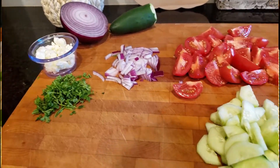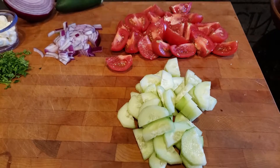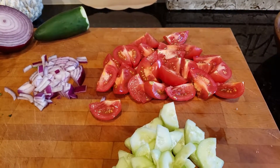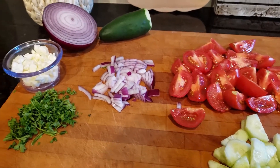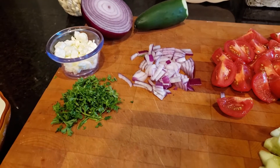For this salad, you're going to need three fourths of a cucumber, peeled and chopped. About 7 Campari tomatoes, chopped. One thick slice of red onion. Feta cheese, about a quarter cup, and a little bit of parsley.